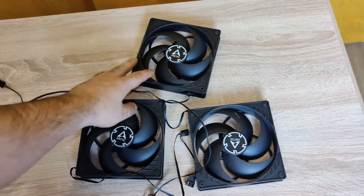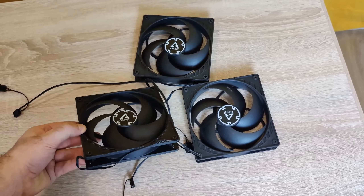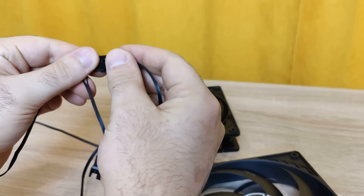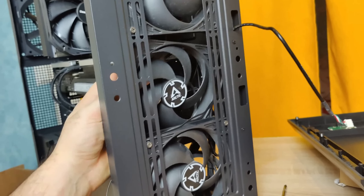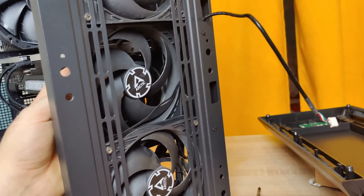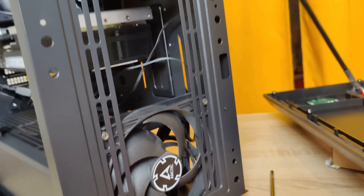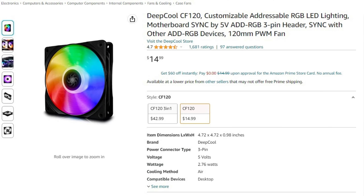Without much thought, I took three Arctic 140mm fans, specifically the PST version, as they have the ability to connect fans to each other in a single chain. However, I couldn't fit three 140mm fans on the front of the case — only two. I don't think this is critical, but if you want three fans on the front it's better to take three 120mm fans. I don't really like lighting, but if you want it you can take a look at the DeepCool CF120.